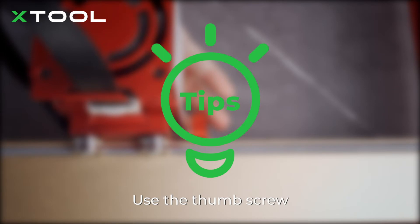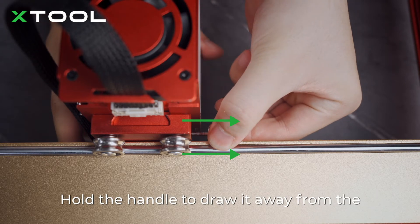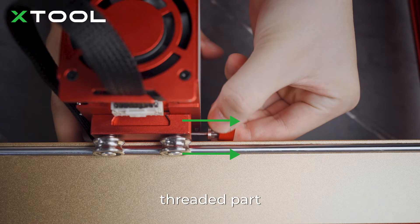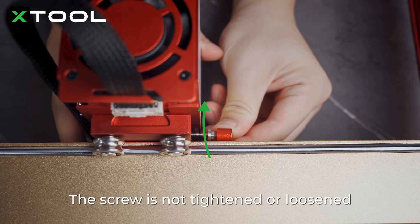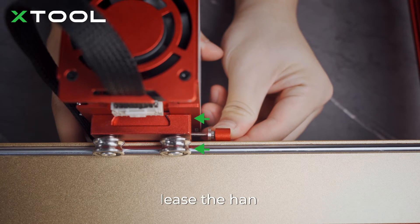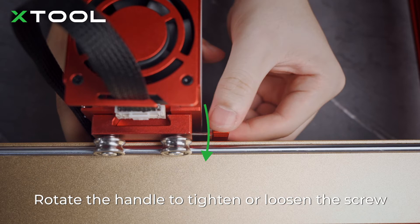When using the thumb screw, if the handle is blocked, you can tighten or loosen the screw as follows: hold the handle to draw it away from the threaded part, rotate the handle to stop it from being blocked. The screw is not tightened or loosened in this step. Release the handle — it goes back to the default position — then rotate the handle to tighten or loosen the screw.